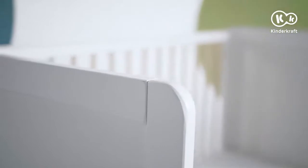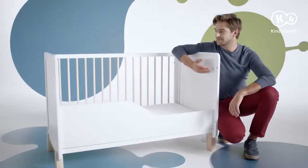The cot will be good for every nap. It is made entirely of pine wood, and thanks to its careful finish, ecological paints, and non-toxic materials, it is safe to use. Enjoy your Nikko!